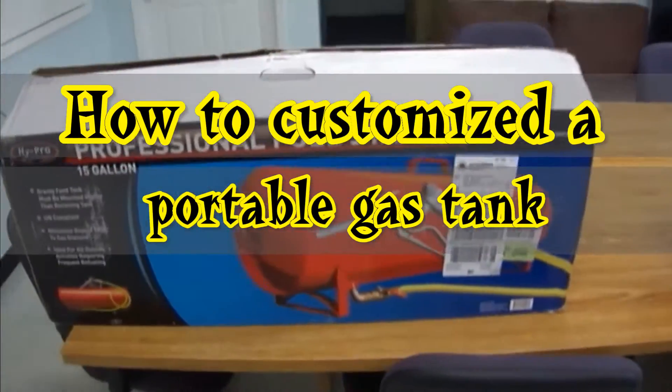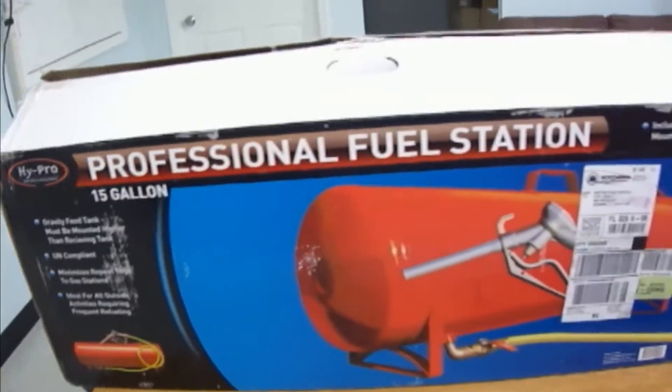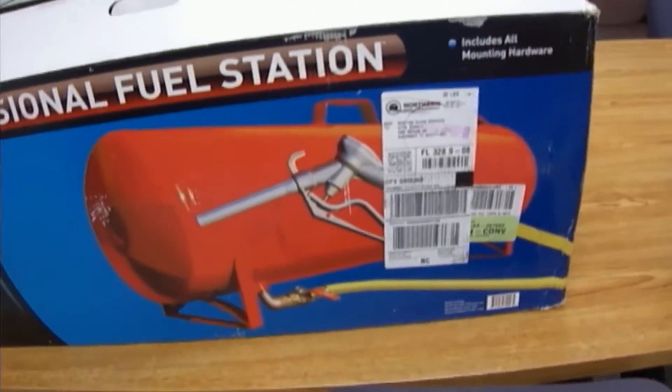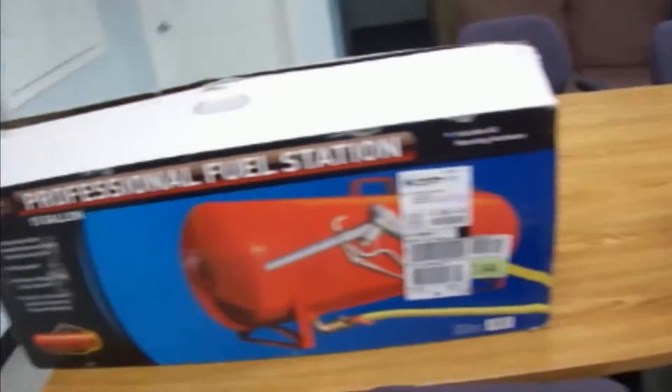Hey YouTube, here I'm on my job, ABS. Just want to show you a 15-gallon gas tank that they bought — it has a hose on it and all that. I already took it out of the box, so let me show it to you.